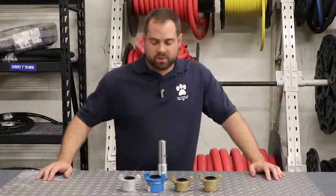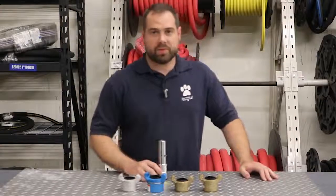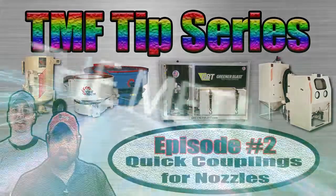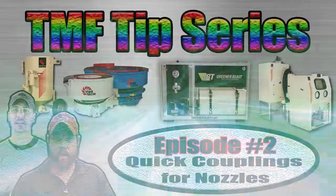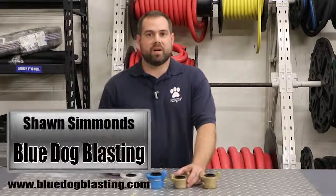Welcome back to TMF Tips. Today we're going over quick connect couplings for nozzles. Hey Blasters, Sean from Blue Dog Blasting.